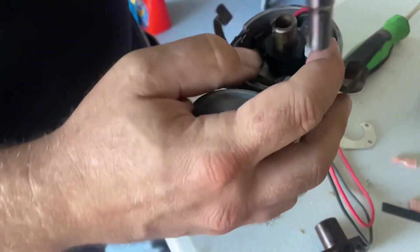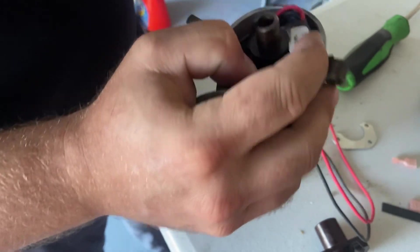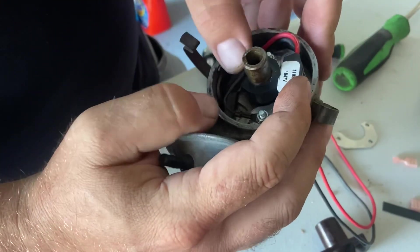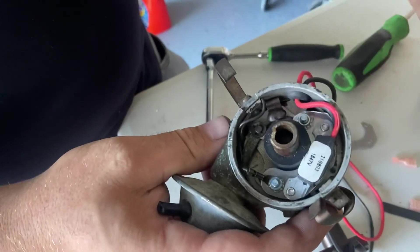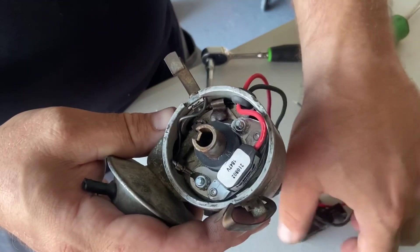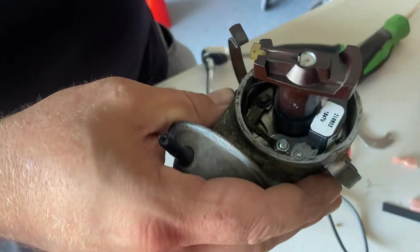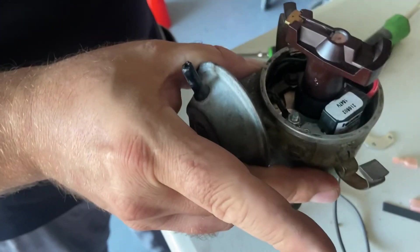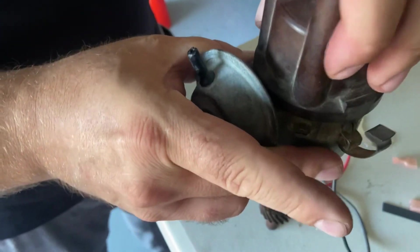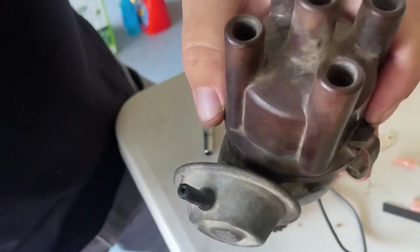Then we're going to go ahead and tighten this one. That should be it — just make sure we've got the ground wire out of the way. We're going to put the ignition rotor on just like that, and then we're going to put the distributor cap on, make sure it lines up with the notch right there, and we're done. Now we can install it in the car.